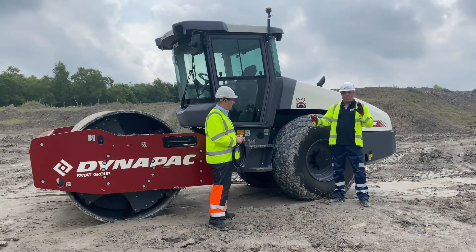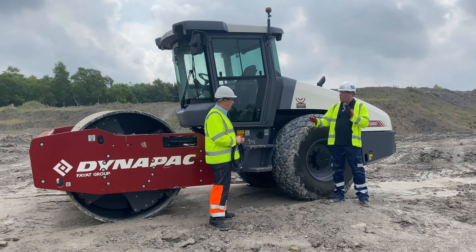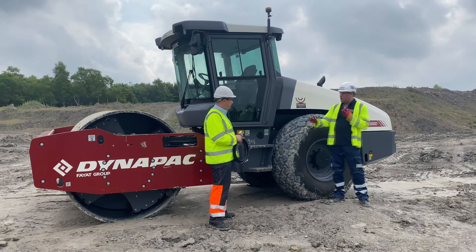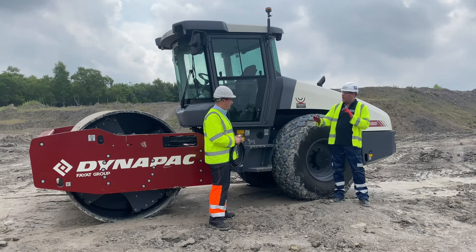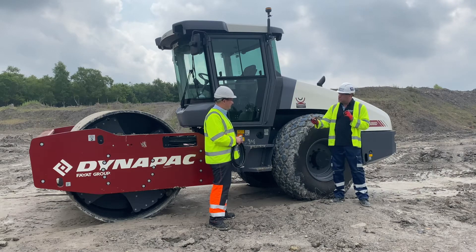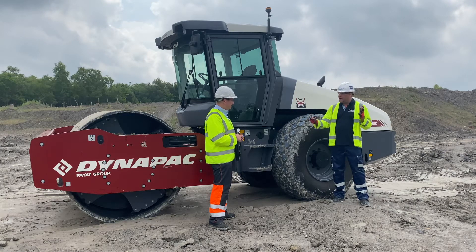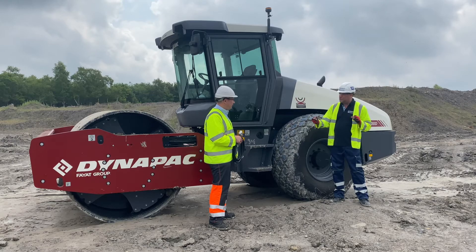Smart compaction is about doing it once, doing it well, and making sure the operator knows they've done it correctly. The operator is responsible for the work, and seismic gives them real power — the machine confirms it's done in four, six, or ten passes, whatever's needed. There's also less bounce in the machine because you're not over-compacting. This is a great way to bring in a smart machine just as smart compaction is coming under the microscope. Mark, thanks very much for talking to me.